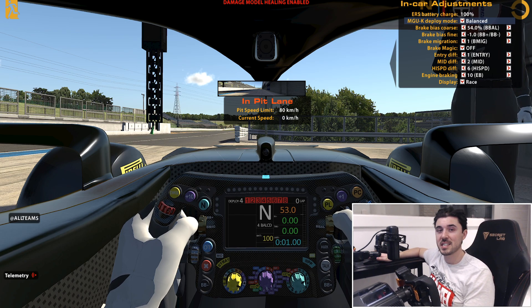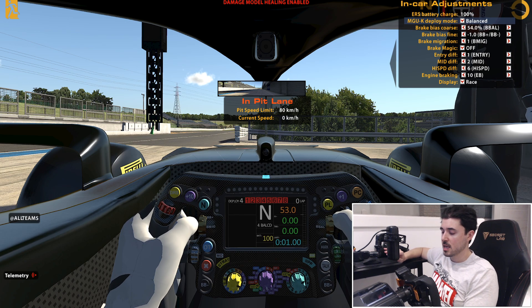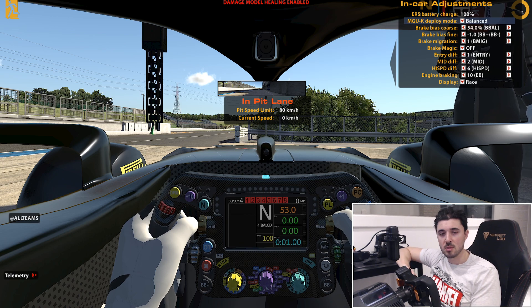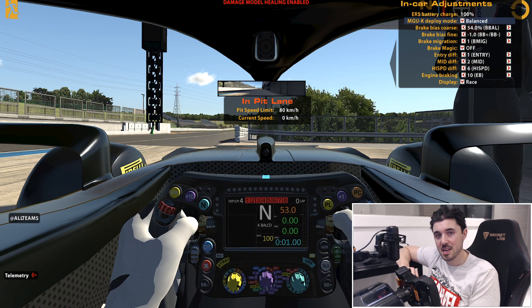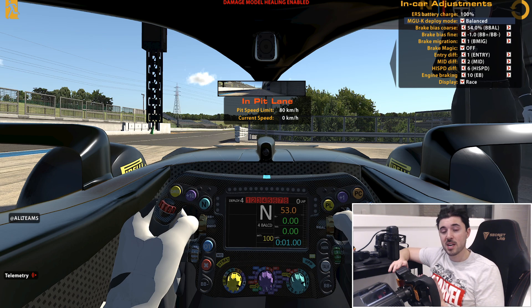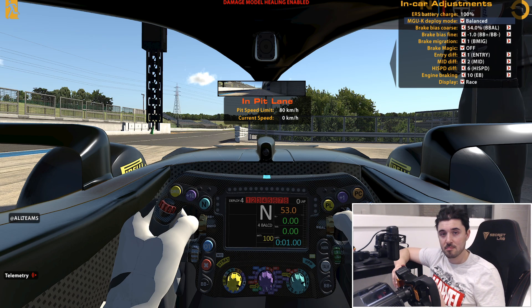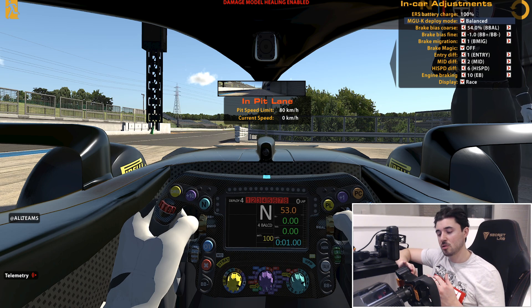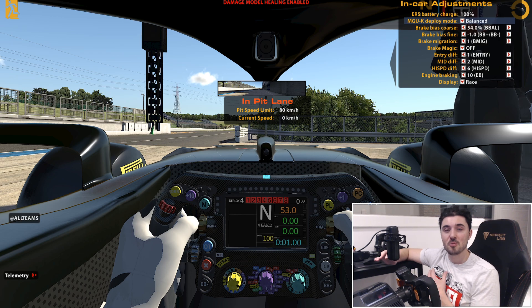Nice and easy. What I would recommend is that you bind this option — the in-car control — to a toggle or two different buttons for your increase and decrease, because brake bias and brake bias fine are two different options unfortunately. So you will need either four buttons or two separate toggles to turn these up and down.